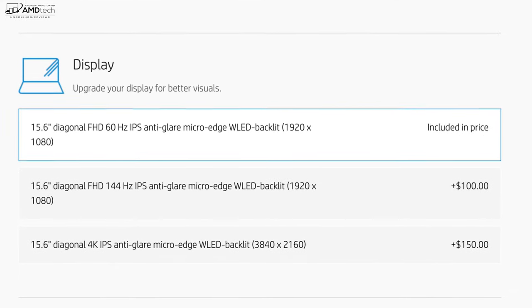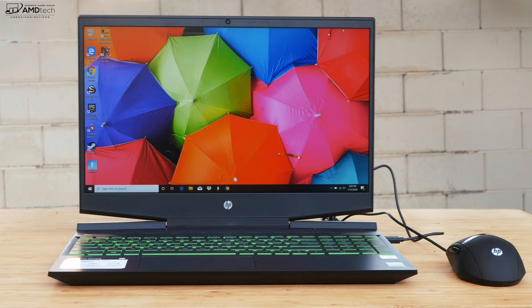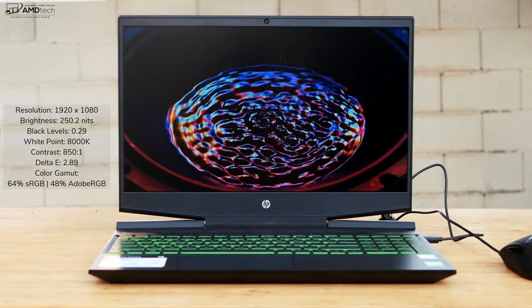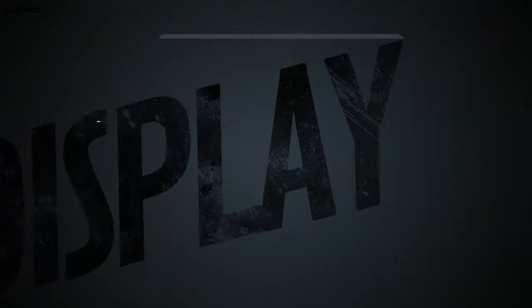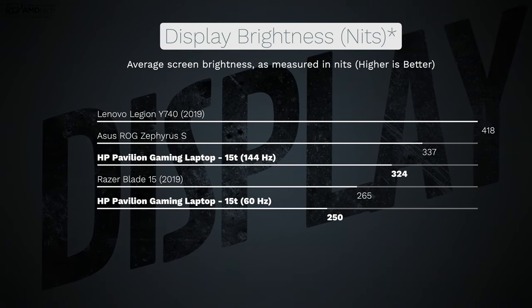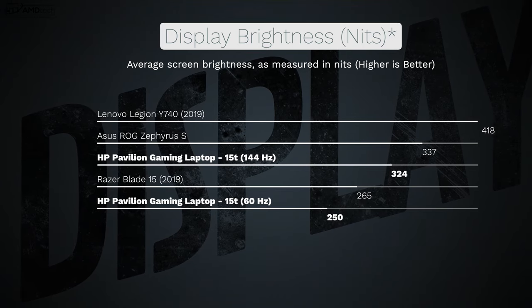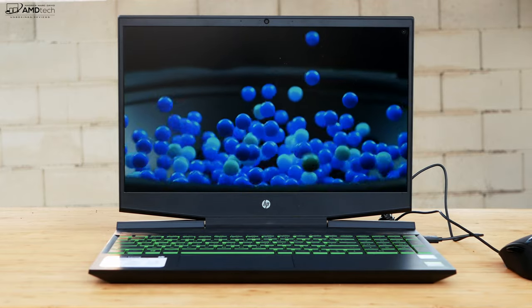There are three display options: two Full HD options and one 4K option. The review unit has the Full HD 60Hz IPS anti-glare panel, which has good blacks, contrast, and colors, though the color gamut is only 64% sRGB and 48% Adobe RGB — not ideal for creative professionals. Brightness is 250 nits, below the 300 I'd like to see. The 144Hz panel gets brighter at 324 nits and is also anti-glare. For gaming, I'd spend the extra $100 on the 144Hz Full HD panel.